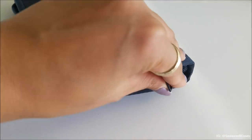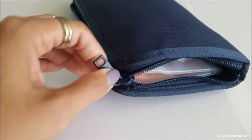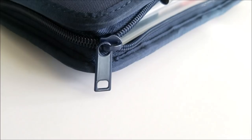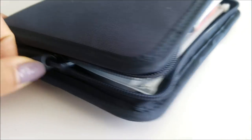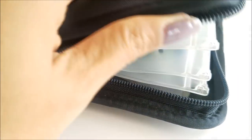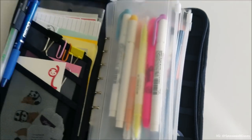It is chunky to the max, but I actually got a lot out of it inside these clear pocket folders. That's one feature that I like about this holder — it has this zipper so nothing is going to fall out and everything stays nicely put in.